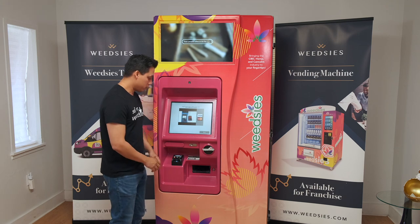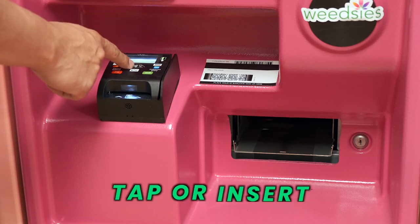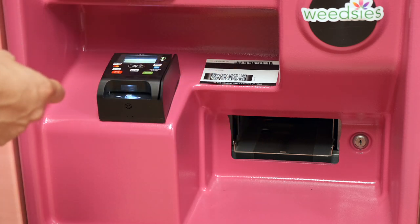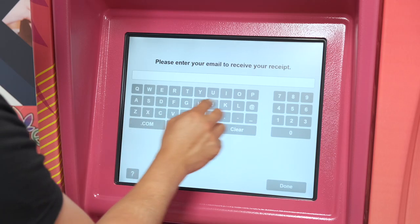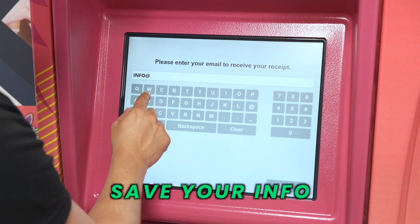it's going to prompt you to either tap or insert chip your credit card. You can use Apple Pay, Google Pay, or various forms of credit card. You tap on the credit card processing machine and then it's going to prompt you if you'd like to enter an email address.